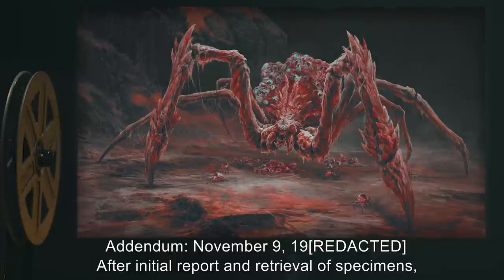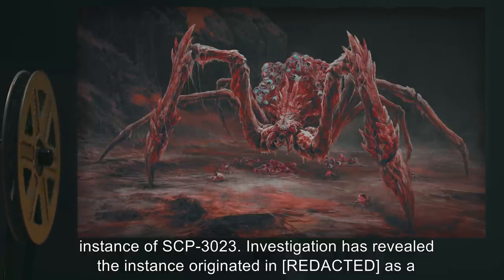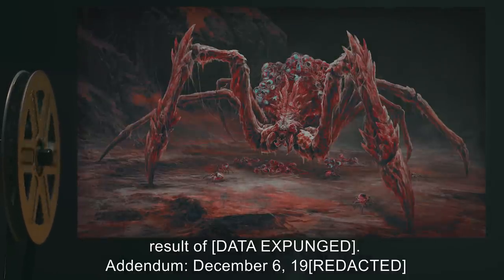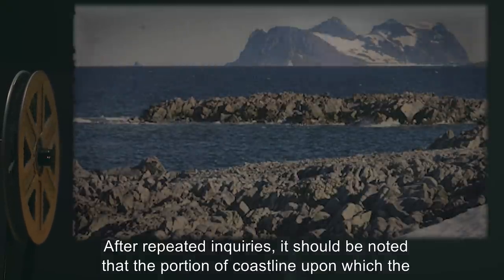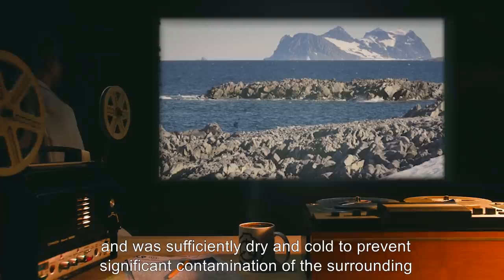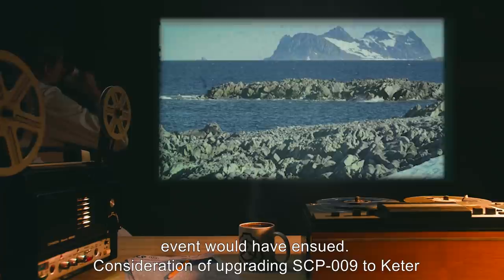Addendum, November 9th, 19[REDACTED]: After initial report and retrieval of specimens, it was confirmed that the arachnoid entity found by MTF-B7 was indeed a previously unknown instance of SCP-3023. Investigation has revealed the instance originated in Rio as a result of [DATA EXPUNGED]. Addendum, December 6th, 19[REDACTED]: After repeated inquiries, it should be noted that the portion of coastline upon which the initial victims were found was barren rock, approximately 40 meters from the seashore, and sufficiently dry and cold to prevent significant contamination of the surrounding area. Had the site been closer to the water, there is little doubt an extinction-level event would have ensued.